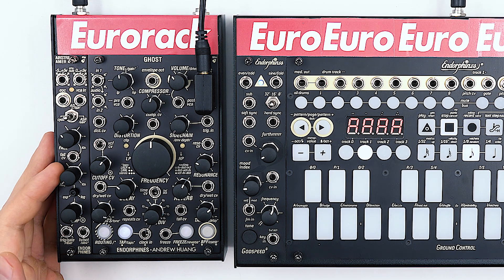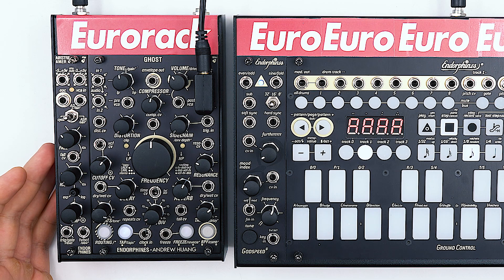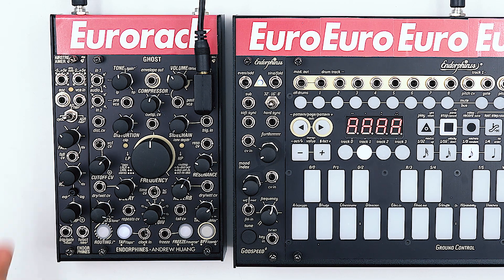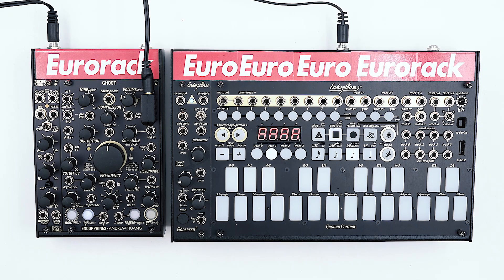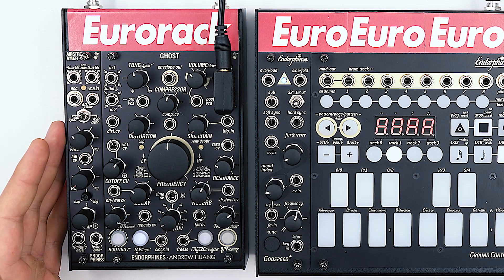For this we'll be using the Ghost delay section at very short delay times to create our waveform, and with additional filters in the delay feedback path we can shape how bright or damp our string is. To achieve a natural plucked sound we'll need to ping the delay input, and for this we'll be using our new envelope module Airstreamer 4.